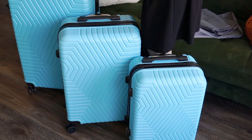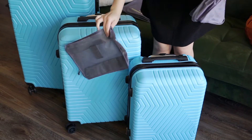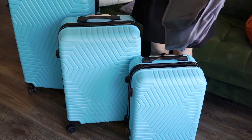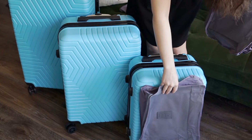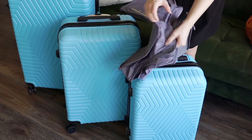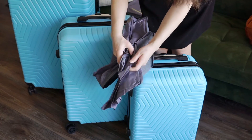In the Nisi set you'll find a 28-inch piece, a 24-inch piece, and a 20-inch carry-on piece. Also included is the organizer set, which contains three zippered organizers with mesh fronts and top carry handles, and three matching zippered laundry bags. Each of the organizers is made from a lightweight durable ripstop nylon, and the zippered organizers have a deep 12-centimeter profile.